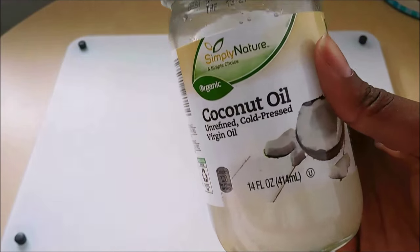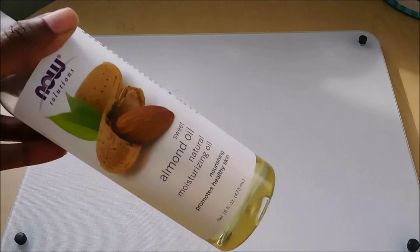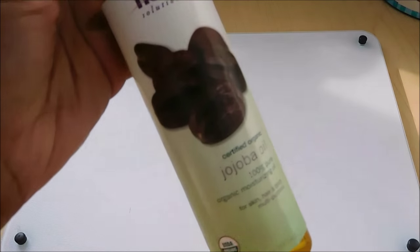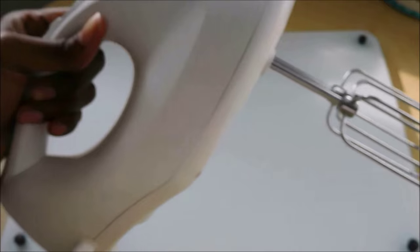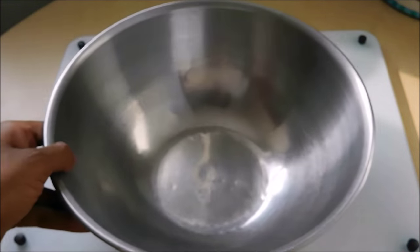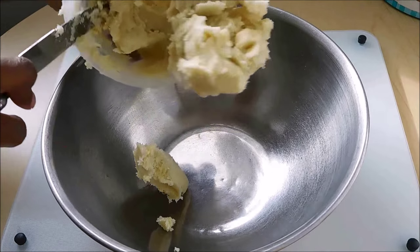You'll also need unrefined coconut oil, sweet almond oil, jojoba oil, vitamin E oil, and a hand mixer that also has a whisk attachment — not shown here but you will see it later.